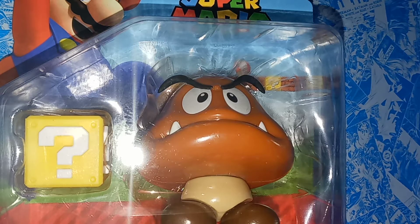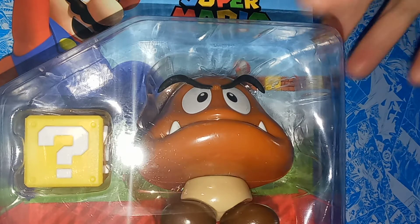Hey guys, welcome to the Tourist Series 7. Today I'm reviewing this, which is the Super Mario 4-inch Jakks-specific Goomba, so really cool — really blessed to pick this up today.